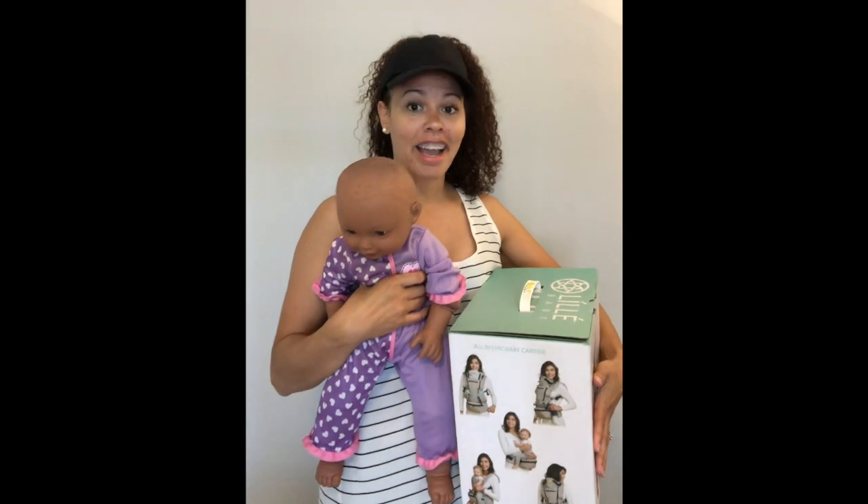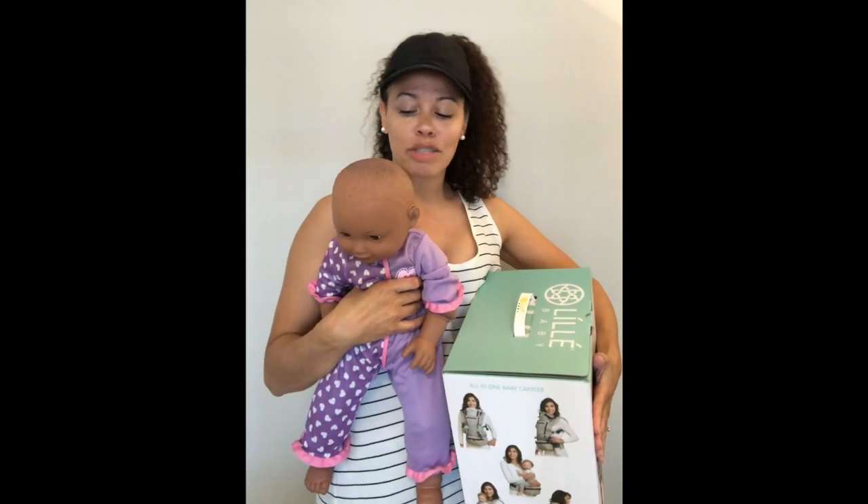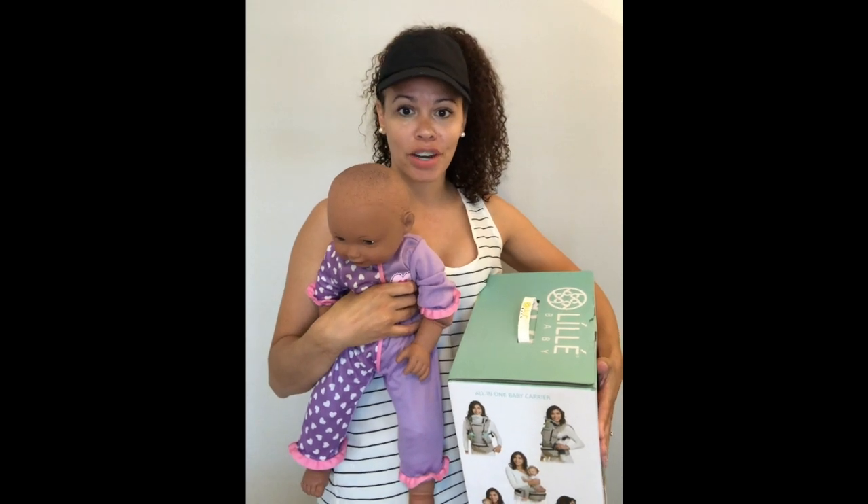We also have poor baby Lisa here today. She got a decaf latte spilled on her by my toddler, so sorry if she's looking a little rough today. She had quite the morning.